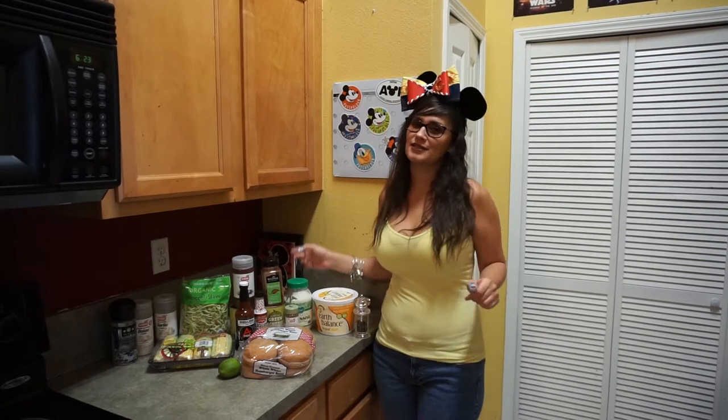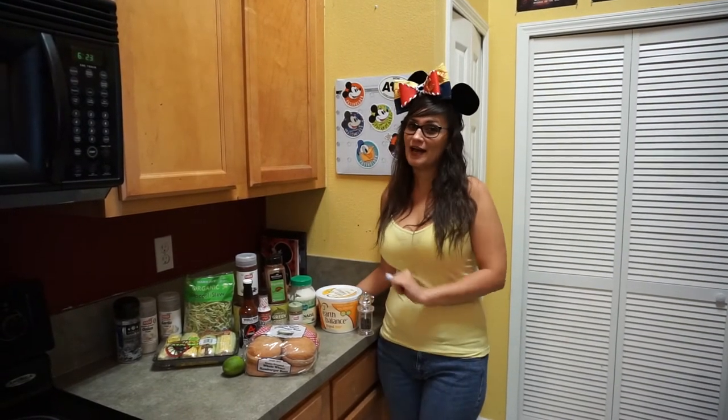Today we're going full Toy Story in preparation for going to Toy Story Land opening this weekend. We're doing a cowboy meal of pulled pork, which is actually going to be jackfruit, and then a cowboy corn.